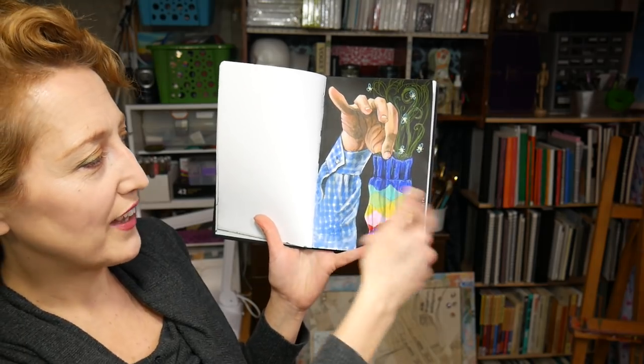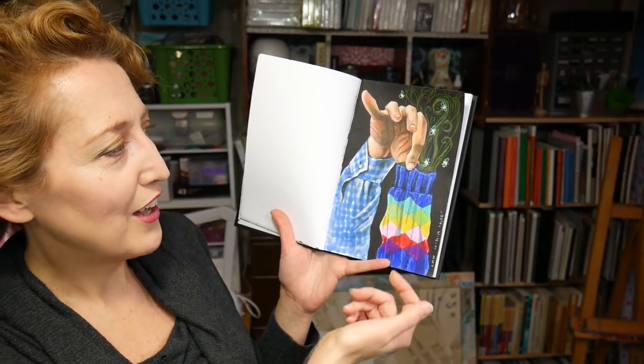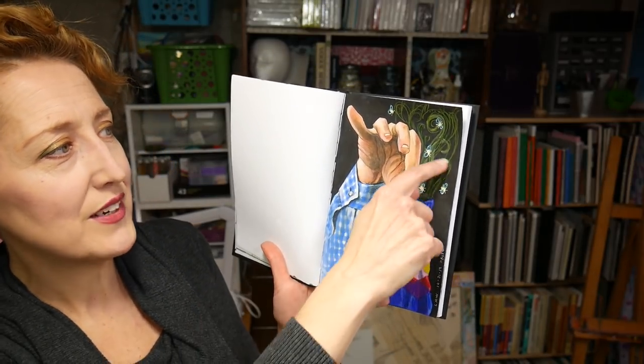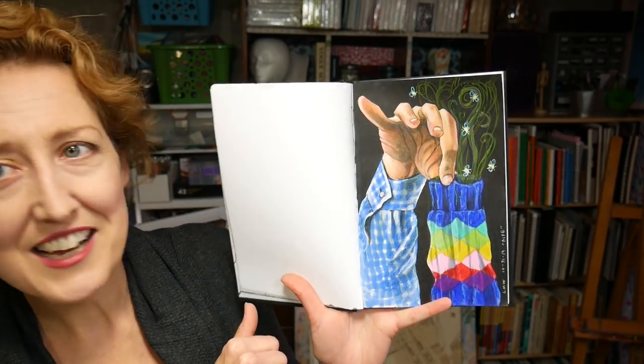Finally, my last one — the prompt was 'ripe,' and I was going for a stinky sock. I should have done a white sock with colorful stripes, like a boy's sock, but instead I went with this kind of funky colorful one, so I'm not sure I got the stinky sock vibe. I did like the way the hands came out though. The stink lines didn't really look like stink lines — they're more like steam or fanciful swirls — so I added some flies to sell the idea a little bit more. But there you have it — that's my Inktober wrap-up.